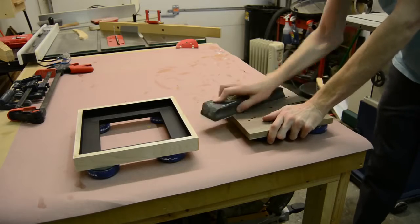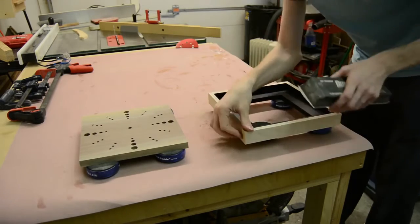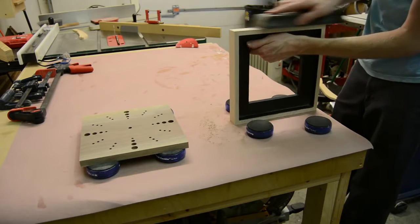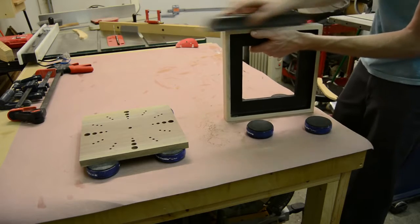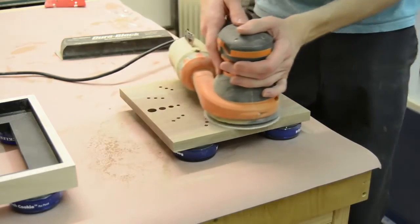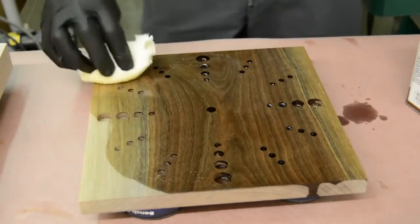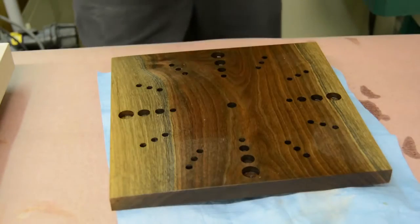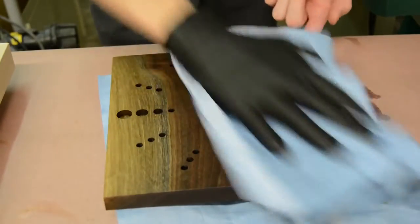Once all the holes were drilled and everything was set up the way I wanted, I could finally start sanding. I first started by hand, flattening the edges of the frame and getting the clock face flattened down with some 80-grit, then worked through the rest of the grits on my random orbit sander. For the finish, I used Danish oil on the walnut clock face, and water-based polyurethane on the maple frame — I wanted to keep the maple as bright and clear as possible, and the water-based finish dries nice and quick.